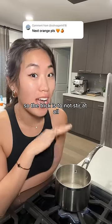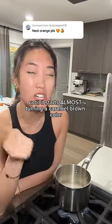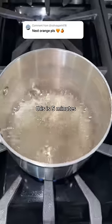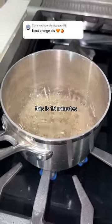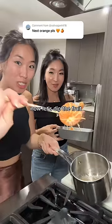The trick is to not stir it at all and leave it on low heat for about 15 to 20 minutes until it starts almost turning a caramel brown color. This is 5 minutes. This is 10 minutes. This is 15 minutes. Still not there. This is ready now — the syrup is ready.